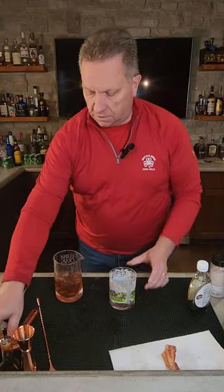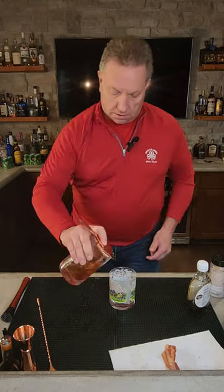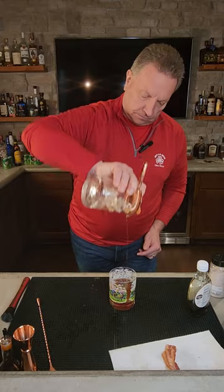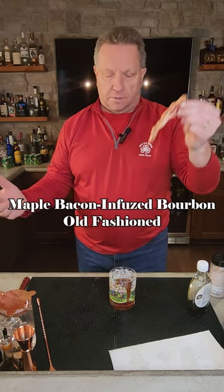Then we're going to take an old fashioned glass with a rock in it. We're going to strain this into the glass. There you go. And then we're going to top it or garnish it with a piece of bacon. Who doesn't love bacon?